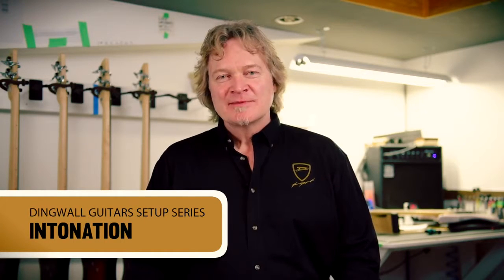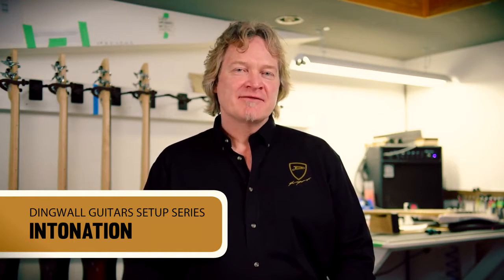Hi, Sheldon Dingwall here. Welcome to number six in our series of setup videos. In this video we're going to deal with intonation. It's pretty important that you install a fresh set of strings before you go adjusting your intonation, because the dirt build-up on the strings is going to be uneven and it's going to add unwanted harmonics and possibly throw off your intonation measurements.